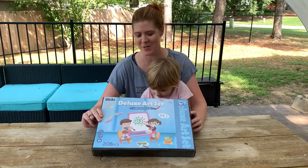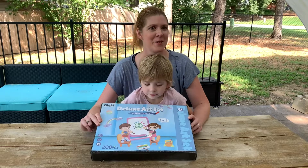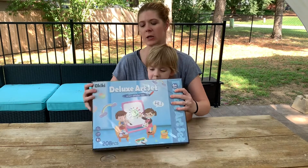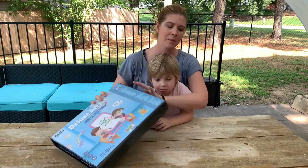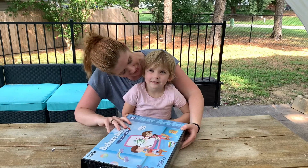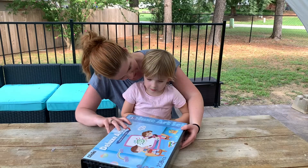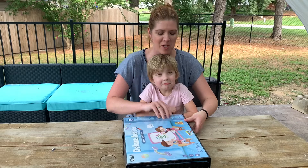I've got this awesome deluxe art set here — 208 pieces. It comes in a really cool case that has a little handle right here at the top and it velcros closed on the sides. Are you excited about the art set? All right, let's open it up and check it out.